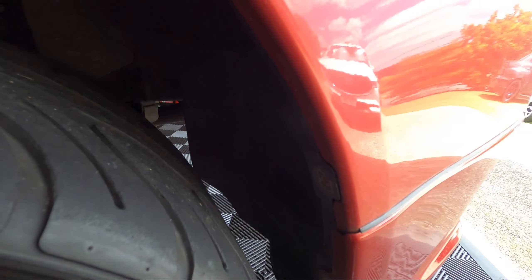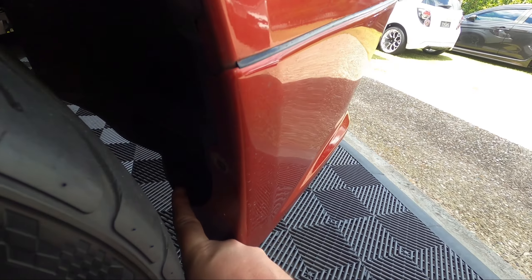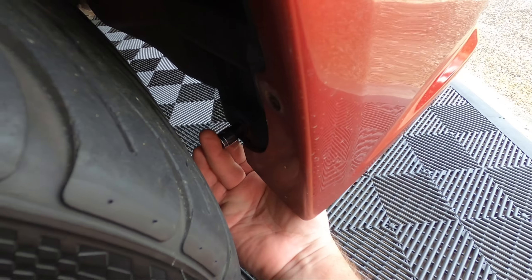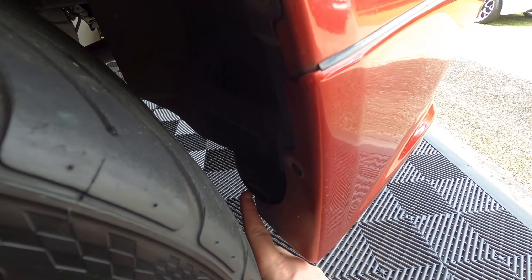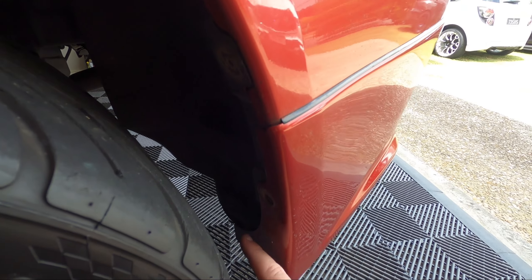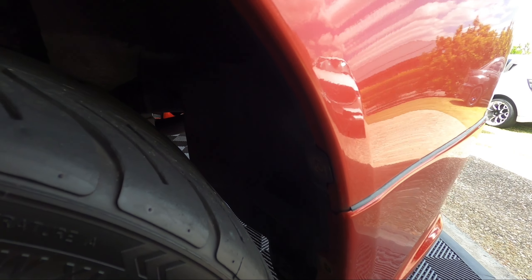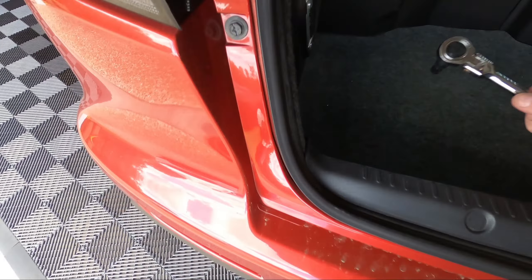I've started removing some bolts. We have a 10mm that was up inside here - normally it's clips but on this car, possibly because it's an MR, it's different. Usually clips, but here I had 10mm bolts here and here, and there's actually a third one down in here. So it'll either be a plastic clip or a 10mm bolt. I've got them on the other side - I'll get these ones out. I said we had three but it's actually four.